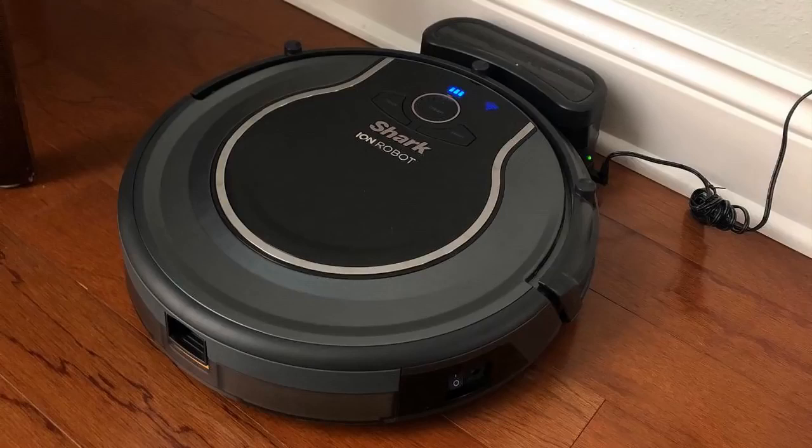Hey guys, how's it going? Today I want to do just kind of a quick review for you guys on the Shark-Ion Robot Vac. I hadn't seen all that many reviews on this, so I thought I'd just give you guys my two cents from my experience. I actually found a pretty good deal on it, and I'll put a link in the description below so you guys can check that out.